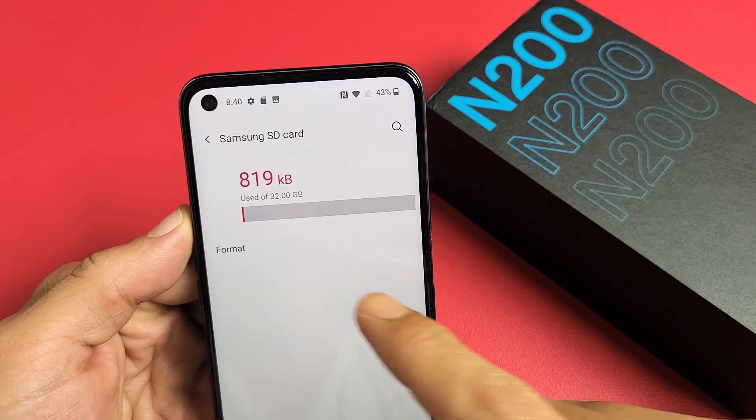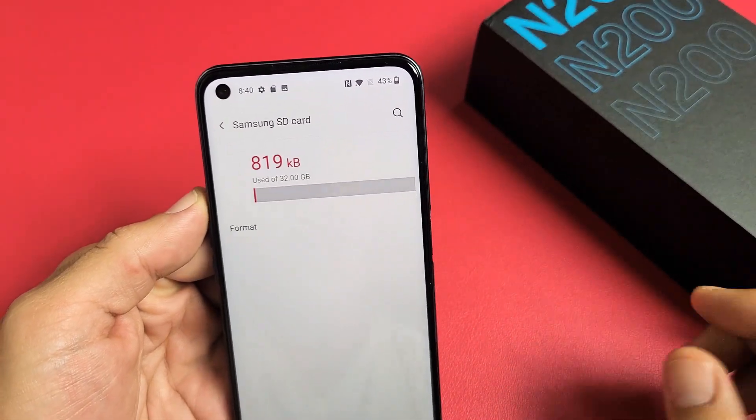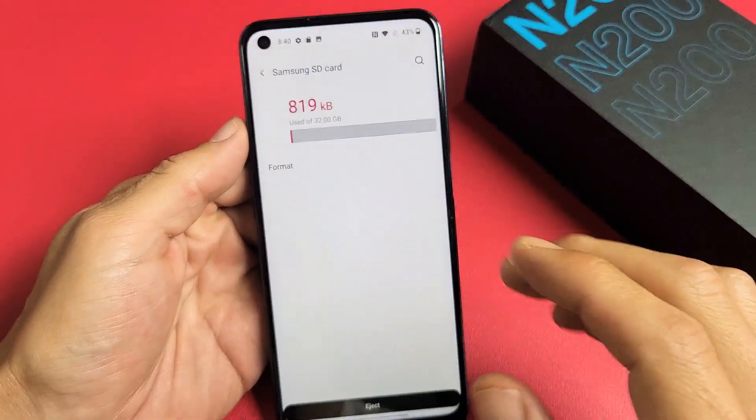I have a OnePlus Nord N200 here. I'm going to show you how to format the SD card while it is actually in the phone.